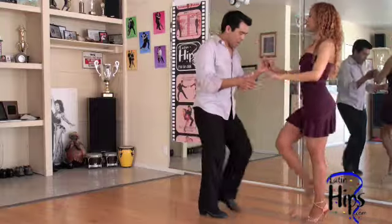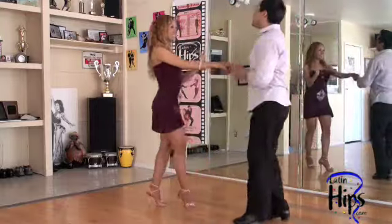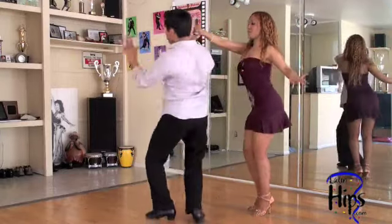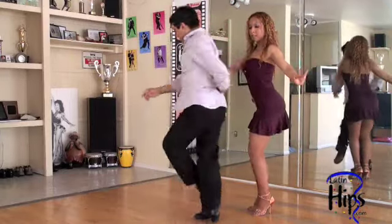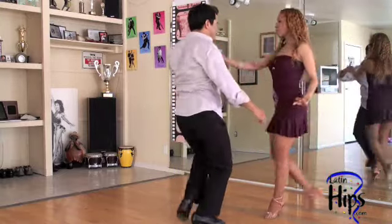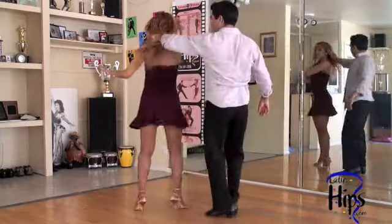One more time — cross body lead, switch hands. Open break and stop her from the shoulders — see? And then I go five, switch hands, hook, and I get them — seven, she goes back on one. One, two, three — underarm, I put my hand on her neck.